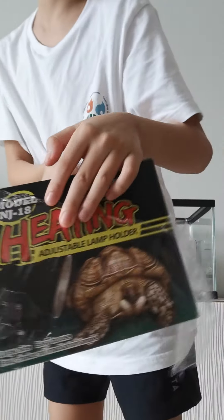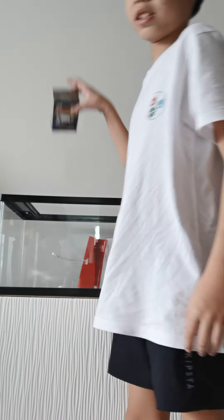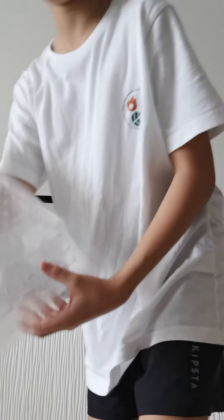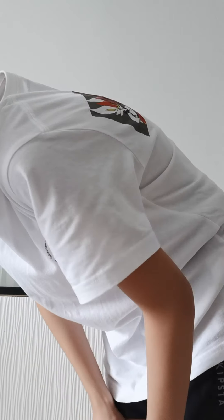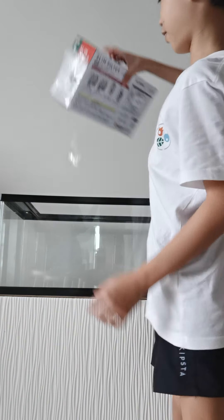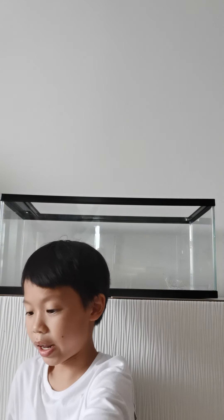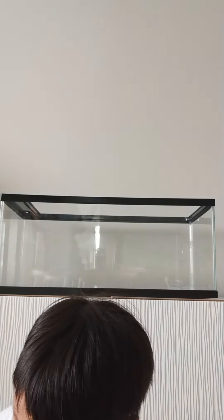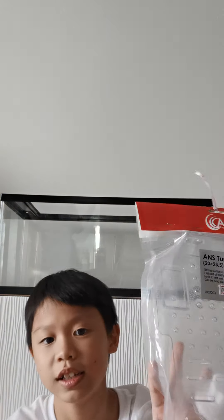Today I'm gonna set up a fish tank for my terrapins. We have a very gigantic heating lamp that can hang on the side, and there's a basking platform for them to chill on. I also got a filter to clean the water. These are the lamp things and this one says turtle item.